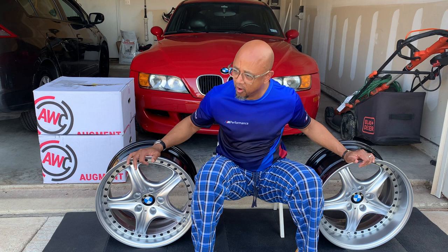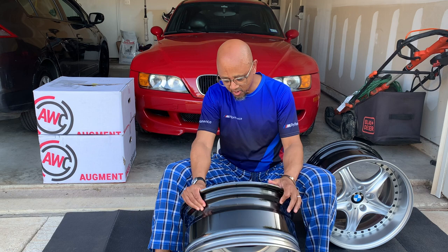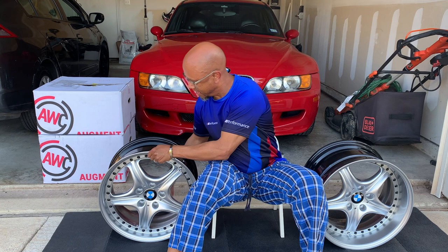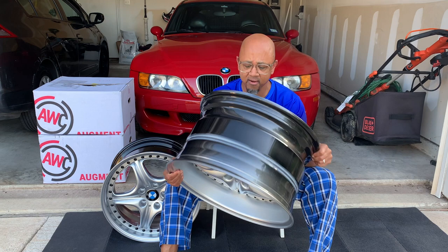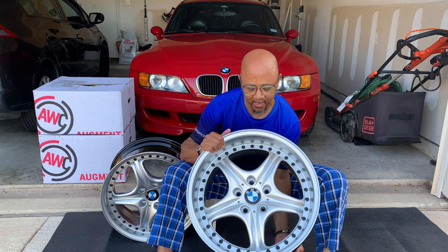Let me tell you about the wheels. These are 18 inch, basically road stars. They're three piece. This is the front — these are 18 by 8.5 with an ET of 35. That's the front. And then the rears are also 18, but they are 18 by 10.5 with an ET of 15. So it's going to be clearly wider in the back, more aggressive.